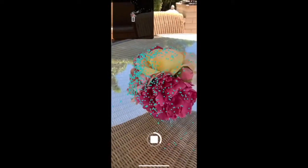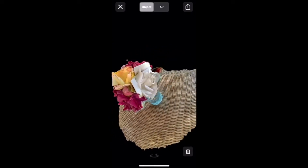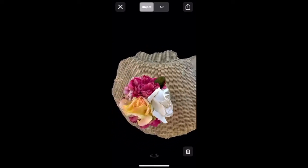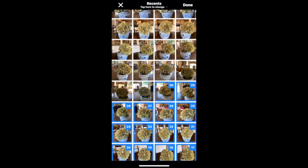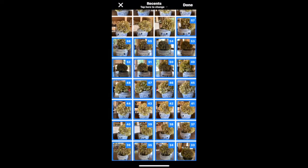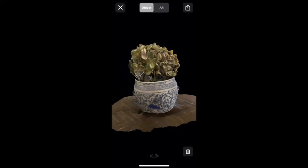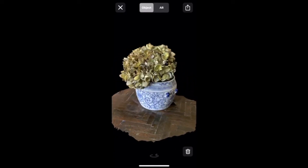ARKit is developed by Apple and is compatible with the iPhone 6S and newer. This technology pinpoints features on the object you are 3D scanning as you move around and record it, recording individual points and assembling them into your 3D scan. Image capture takes a slightly different approach by compiling photos that you take with your phone and assembling them into your 3D scan. Both methods have similar strategies in choosing what and where to scan in order to create the best 3D image possible.